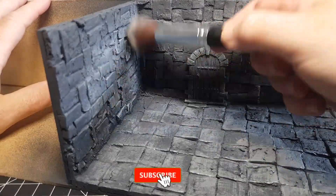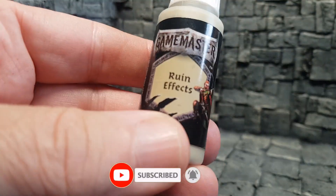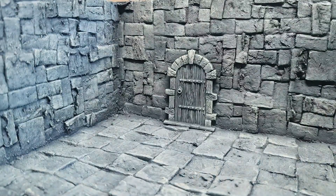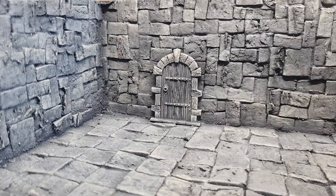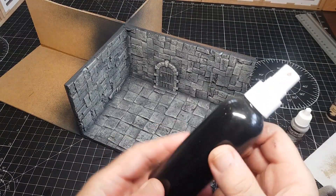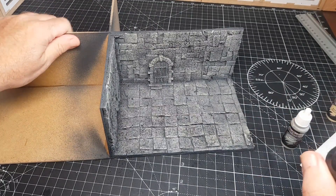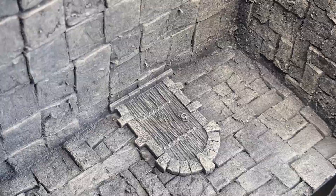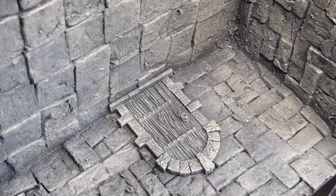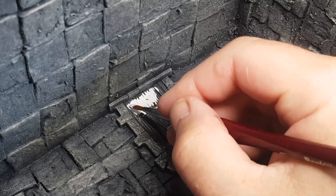I did actually do it with a different colour — there are two shades here — just to uneven the look of the stones, make some look a bit lighter and a bit darker. Then ready to do a wash. This is a wash I've made up, purely just black ink and water, sprayed it over and let it sink in. It gives it a really nice weathered look, which comes out really well.